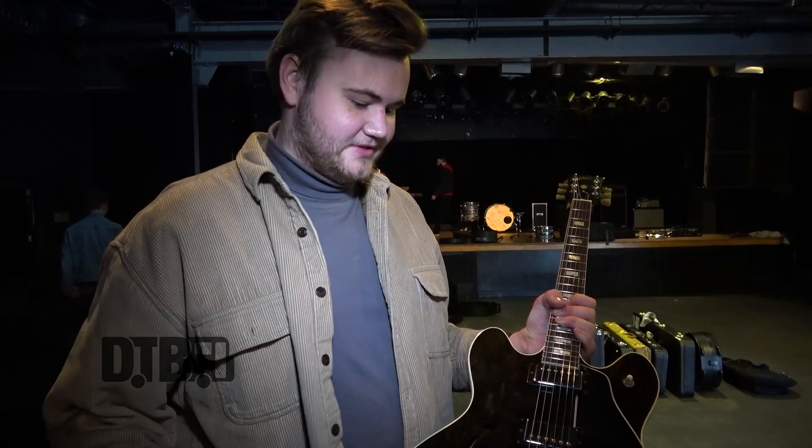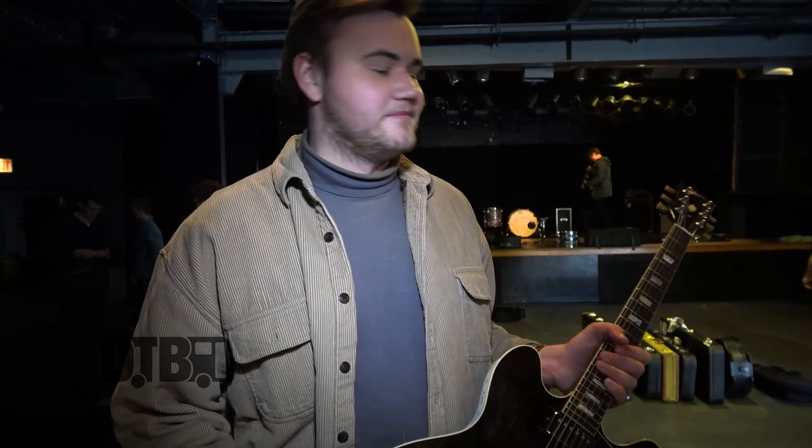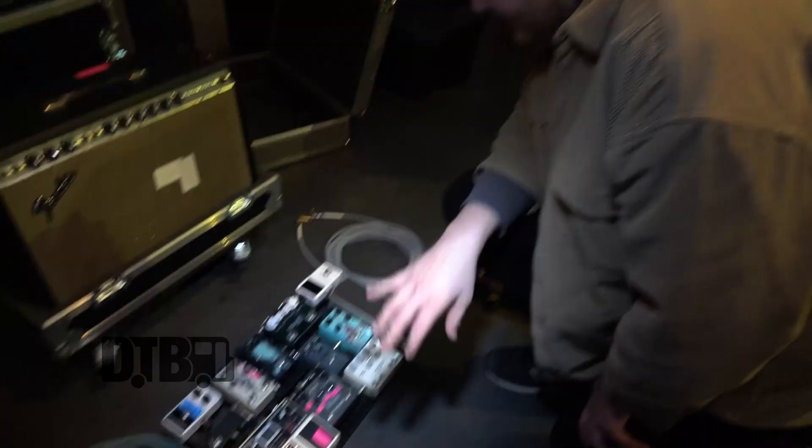For a long time I was using a Fender Telecaster Thinline with the wide-range humbuckers. I recently got this ES335 as a gift from my girlfriend — I guess it was November, so about five months I've been playing this. This has been my dream guitar for as long as I can remember, so I'm stoked to be using it. I'll probably keep playing 335s — I just think they sound good. I've got Ernie Ball Super Slinkies on here, just the regular 10-gauge strings.